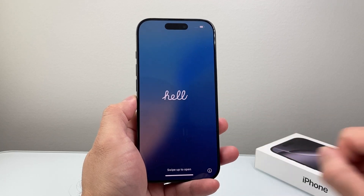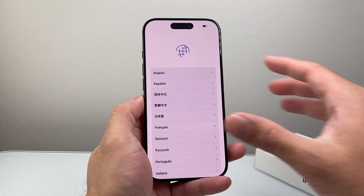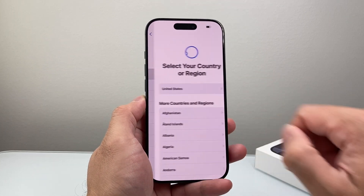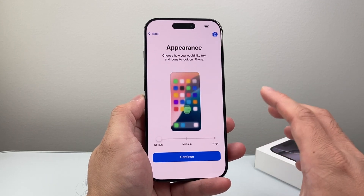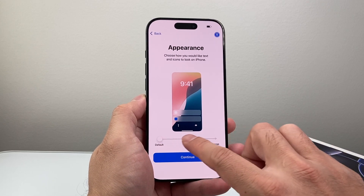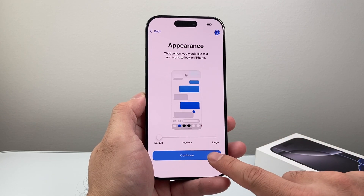Once you get the hello screen, we're ready to set up. I'm going to start by swiping up your finger to get to this menu. You're going to select the language and the country or region. Here you can also customize the appearance — so if you wanted to make it bigger, you can go ahead and do that. I'm going to leave it as default and hit continue.